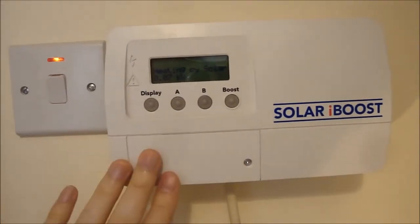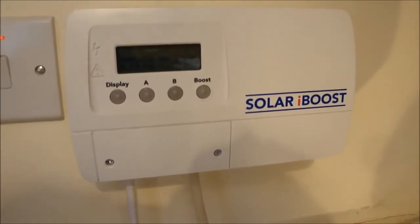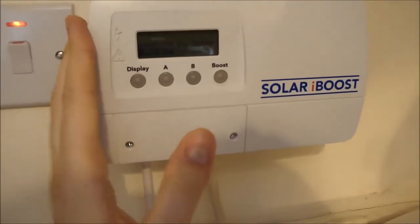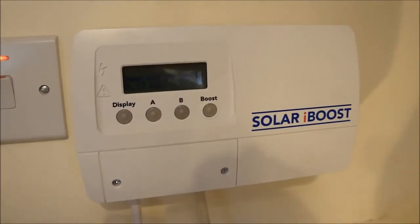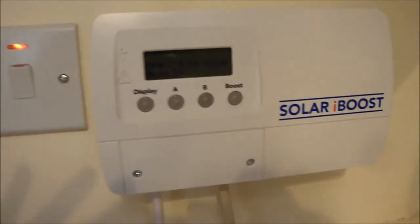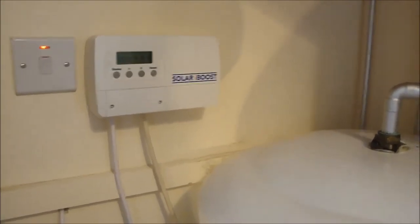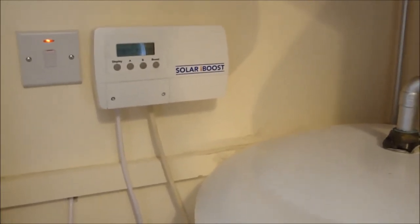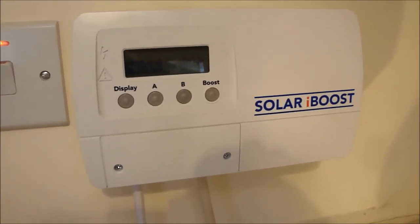Overall, I would very much recommend getting one of these systems installed if you've got a renewable energy source at your house. The payments you get for exporting electricity are paid whether or not you're actually exporting — they assume you'll export 50% of what you produce — so this is a way of using that electricity and still getting paid for it. I'm getting money to generate electricity plus using that electricity to heat my hot water, saving on gas at the same time. Since having this installed, I haven't needed to use much gas for hot water. I just set the gas hot water to come on for an hour in the evening as a backup, and it hasn't had to come on much over the last few weeks. Please let me know if you have any questions in the comments below — hope you found this video useful!